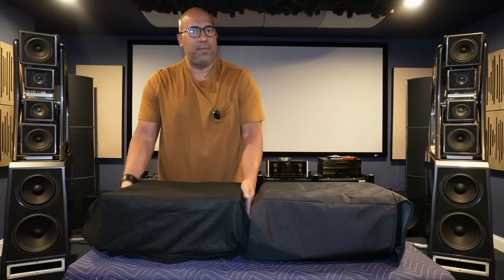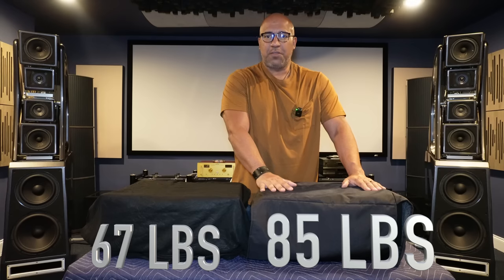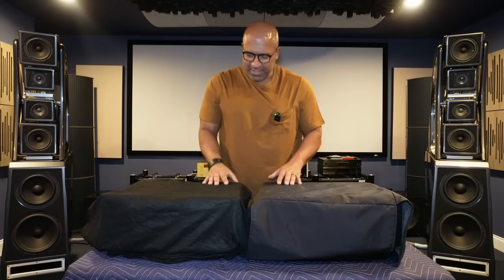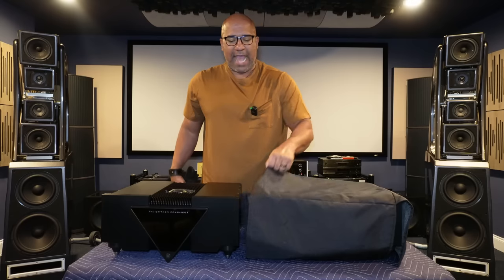Welcome back everyone — please subscribe and hit that like button. I'm very excited today because I'm bringing you a new preamplifier, one that I have been eyeing for a while. Not much is being said about this preamplifier, but you're going to hear it from me. You're going to get my take on what it feels like to live with this magnificent two-chassis preamplifier, which is quite heavy — about 67 pounds for the control unit and about 85 pounds for the power supply. I'm a little nervous because I feel like the table I'm using can give out at any moment with over 140 pounds on top of it.